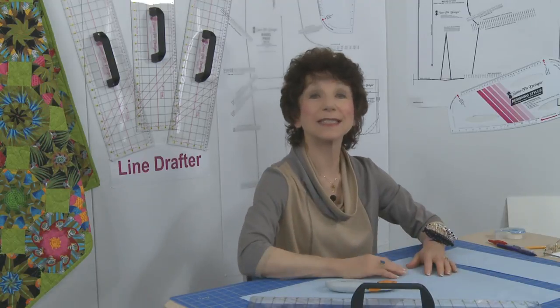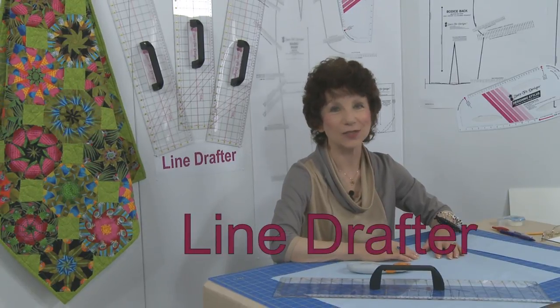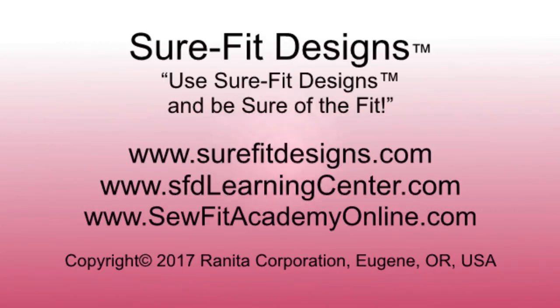Please join us in celebrating the release of the newest essential tool by Sure-Fit Designs — it's called the Line Drafter. That's a tool I can use! To obtain the Sure-Fit Designs Line Drafter, go to SureFitDesigns.com Essential Tools. For international orders, see the destination links provided for a distributor in your area.